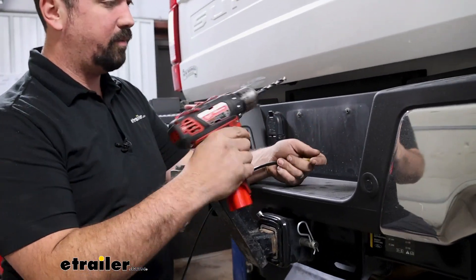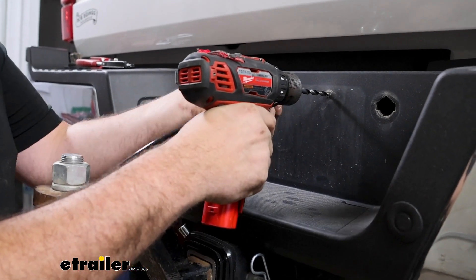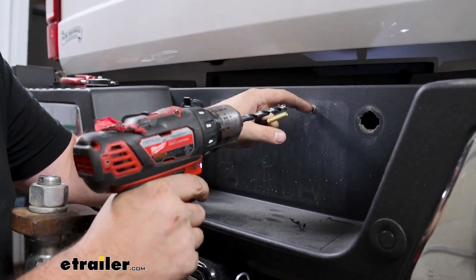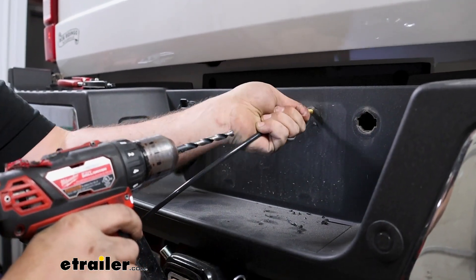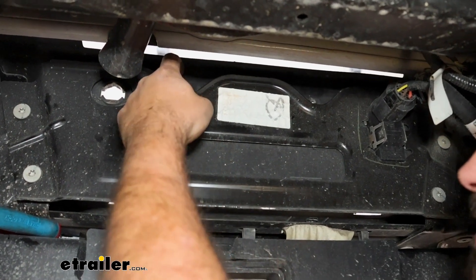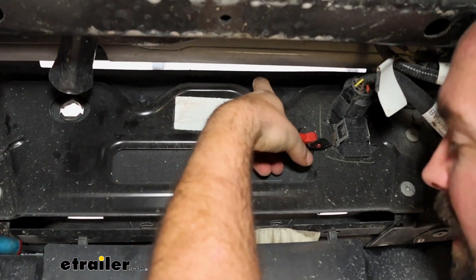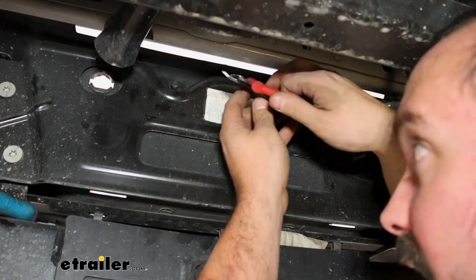Using a 19/64 drill bit, drill out the license plate bracket. There's a nub on the backside that we'll end up cutting out — that will allow us to make sure everything fits. You might have to go a little bigger or waller it out. The main thing is that we can pass our Schrader valve through. To cut the nub off, you can use a small Dremel wheel or snips. Trim the pieces back, then use a sanding bit to make sure it's sitting flat — we just need enough hardware clearance to get a fitting on our Schrader valve.